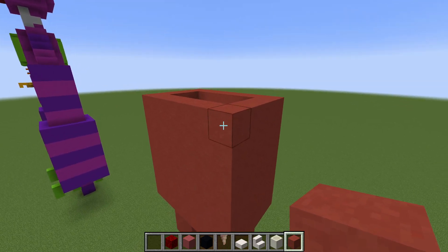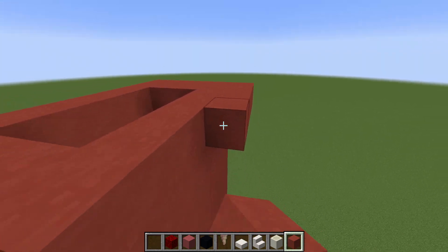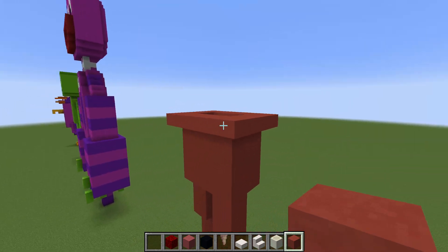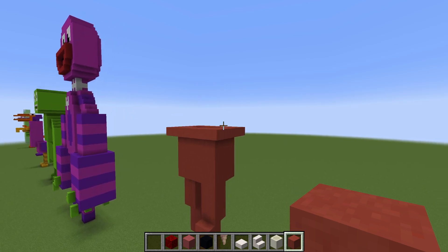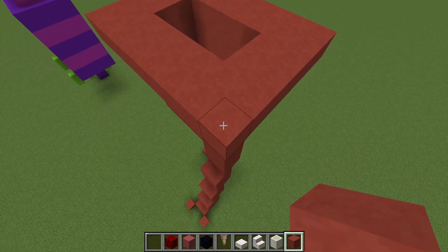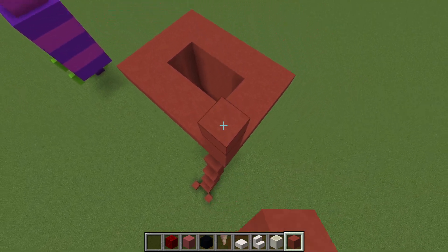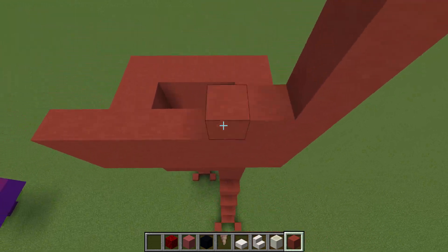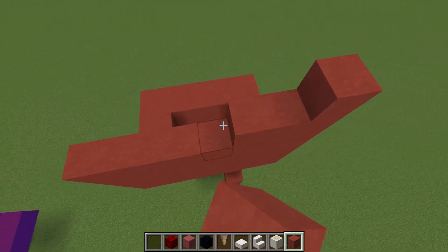The next thing we want to do is add an extra row of red terracotta all the way around the edge of the top of that fifth row, so we are extending it outwards. This will then allow us to take any one of the outer blocks around the top of this rectangle and extend upwards by six rows — one, two, three, four, five, six. We're going to raise up the entire outer rectangle up by six rows in total everywhere.